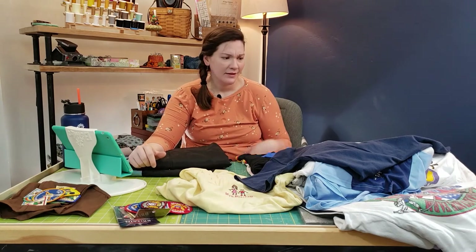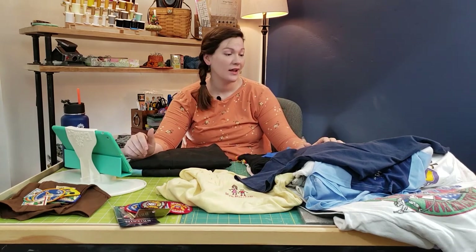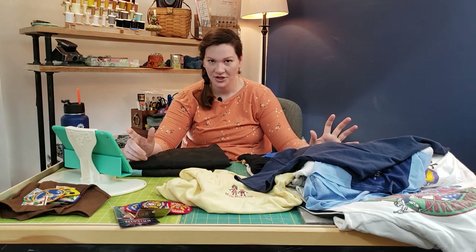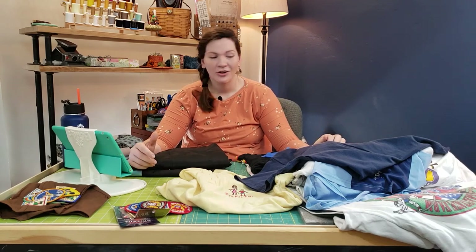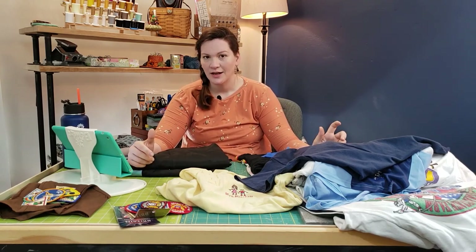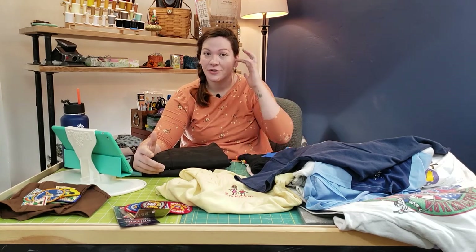Can a beginner do it? Absolutely. I have so many people who are not quilters at all — just sewers — and they've made a dozen t-shirt quilts. You don't have to be a quilter to make a t-shirt quilt. It's one of the easier quilts you could potentially do. It is just more time-consuming because there are more steps involved, because you're not using yardage — you're using clothes.